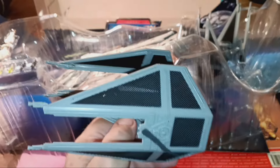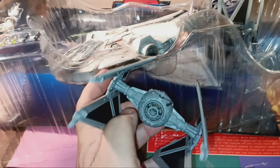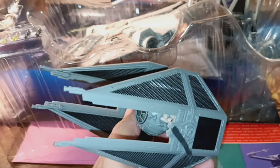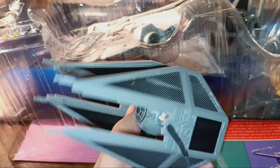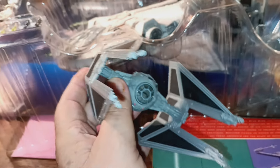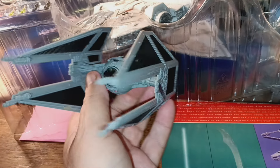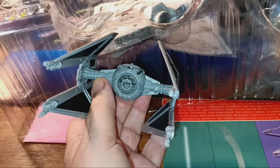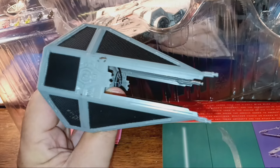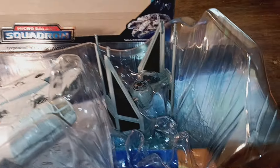This is the TIE Interceptor. You can see it's slightly different in design — it still has the flying eyeball, but the side wings are quite different. It's still recognizable as a TIE fighter, but you can see it is different. These showed up in Return of the Jedi, and in this set you get two of them. Here's the other one — I couldn't get it out.